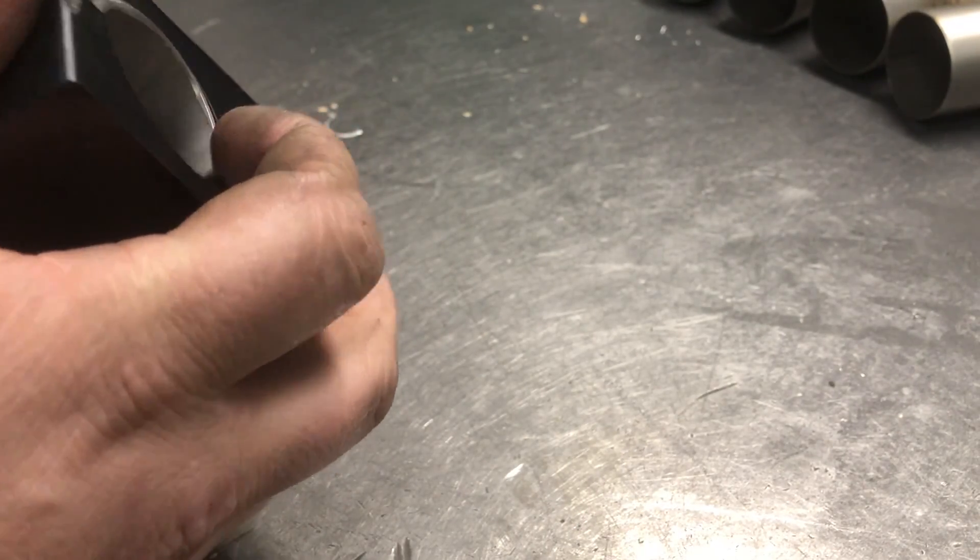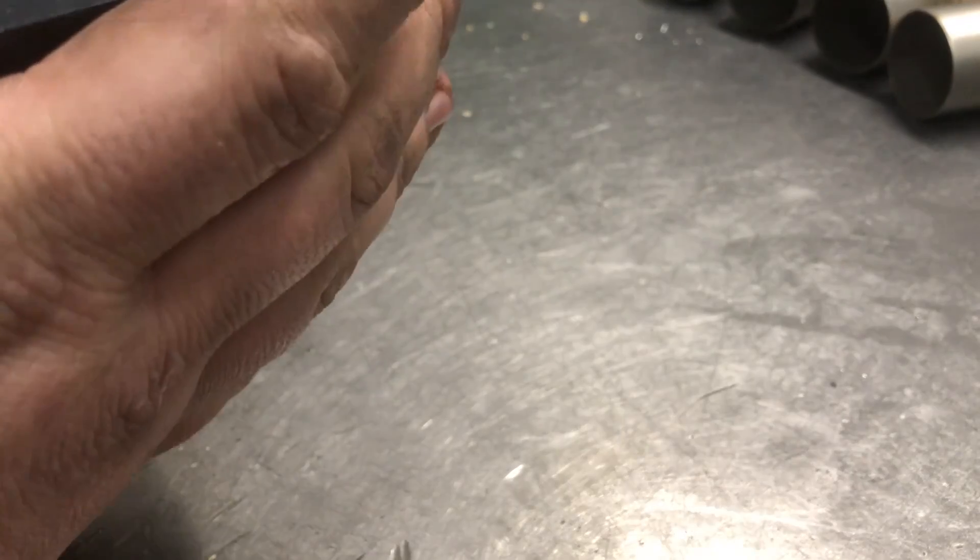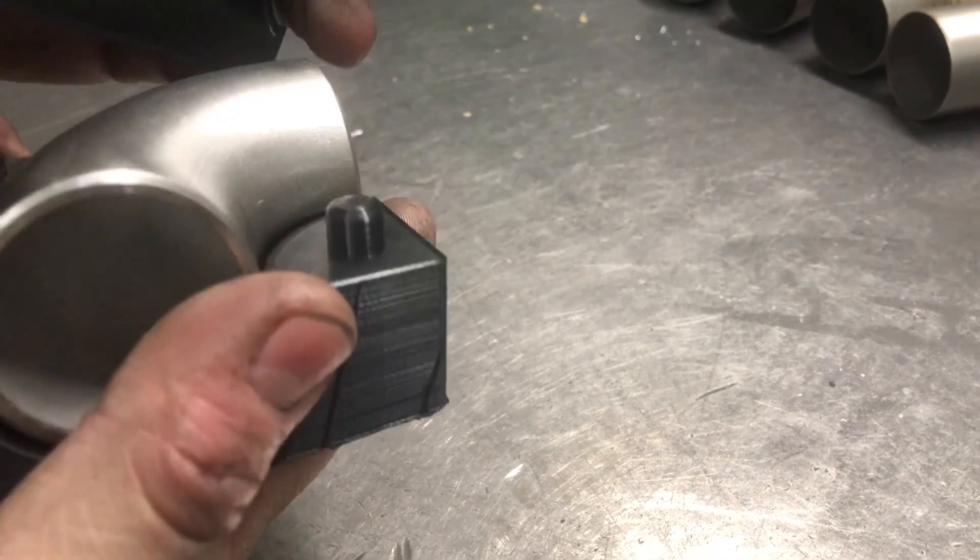I've done a few test cuts this morning, really happy with it — it worked as intended. I've just got a few adjustments to make on the drawing for the next one.